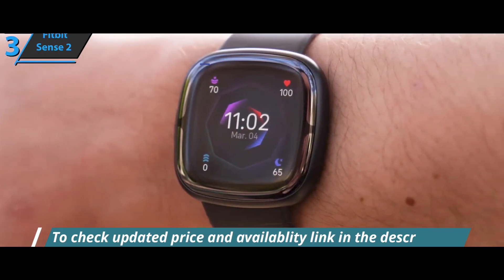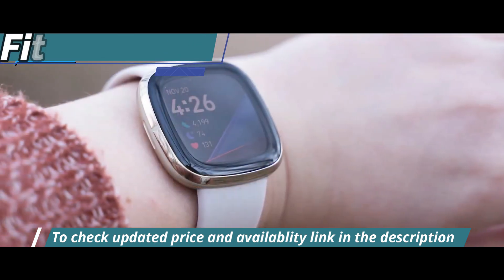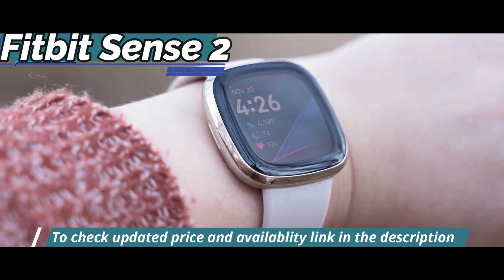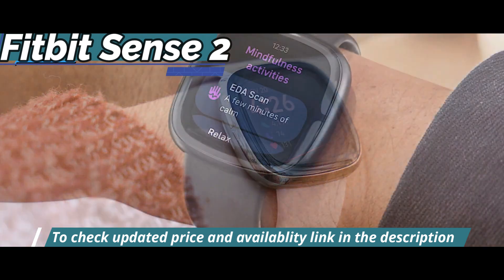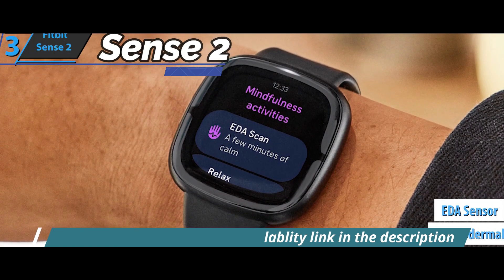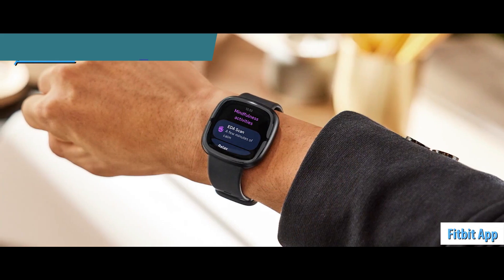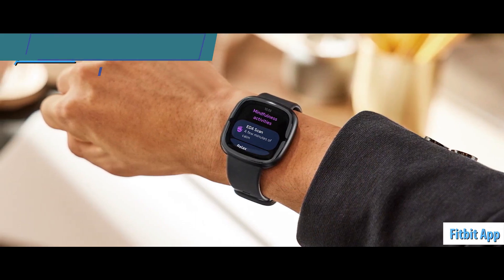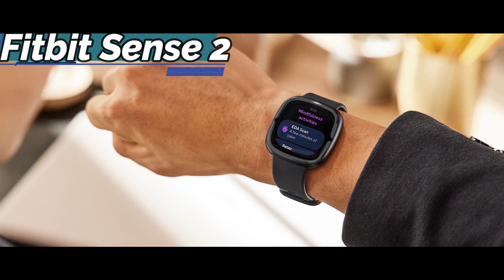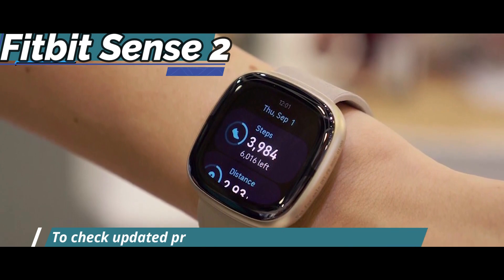But this smartwatch can do a lot more than just look good — the specs don't lie. Fitbit Sense 2 is the company's flagship device, packed with great features. This is the first smartwatch ever with an electrodermal activity sensor. Thanks to the EDA sensor, you can see your daily stress management score on the Fitbit app. Fitbit Premium lets you see where this stress is coming from and where you can improve it, like sleeping better or moving more. An underrated and unique feature for a smartwatch.